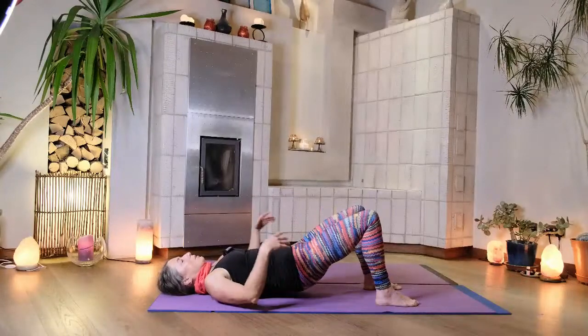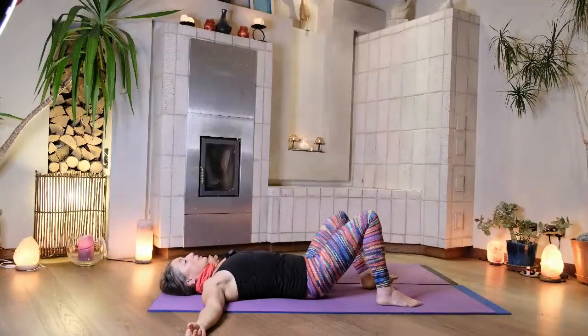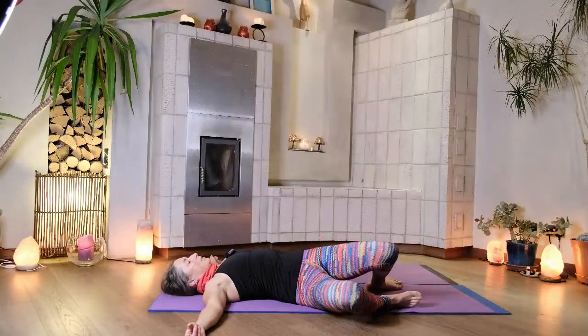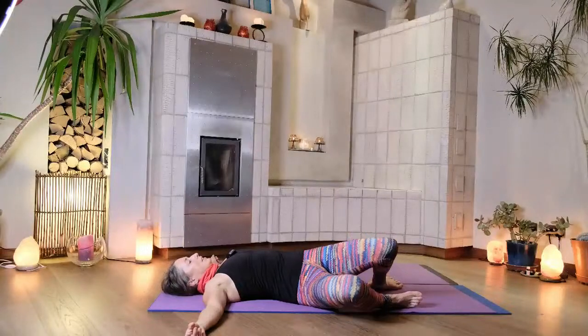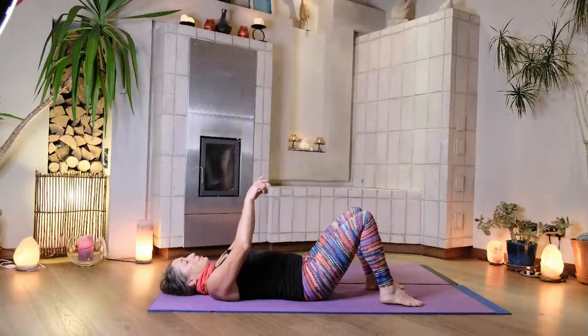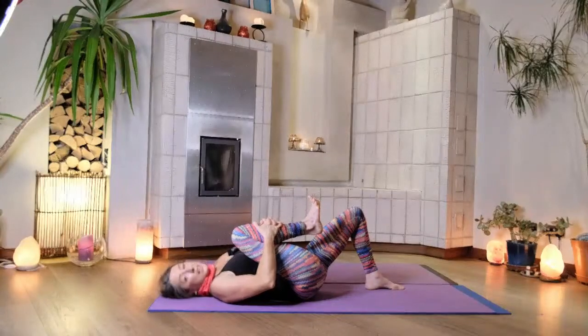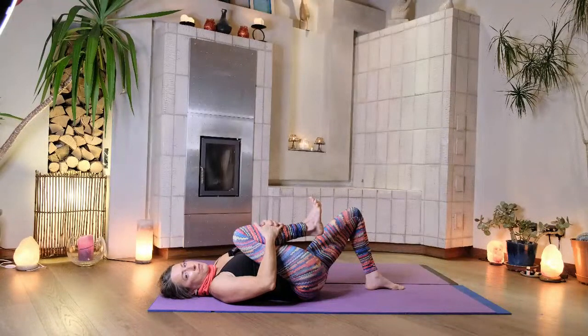Roll all the way down, bring your arms out into a T straight out to the sides, and drop your knees from side to side. As you rock your knees from side to side, just notice your body in this moment — the length of the belly, the movement in the hips, the lower back, thighs, knees, and feet. Come all the way to center, squeeze your right knee up onto your chest and hug it in. As you squeeze it in, feel the contact between your thigh and your belly and the deep compression of your hip. See if you can soften and melt a little bit.